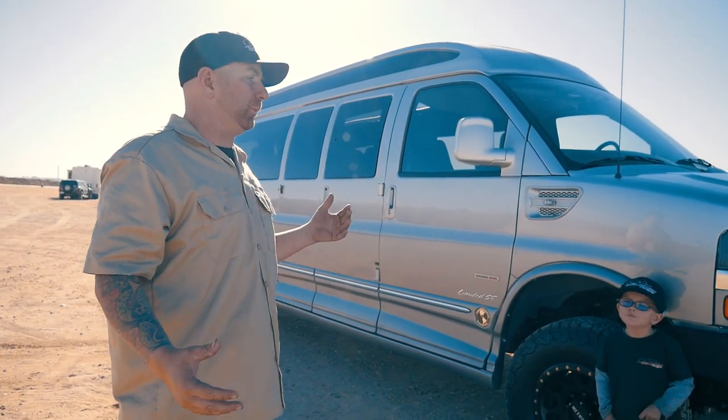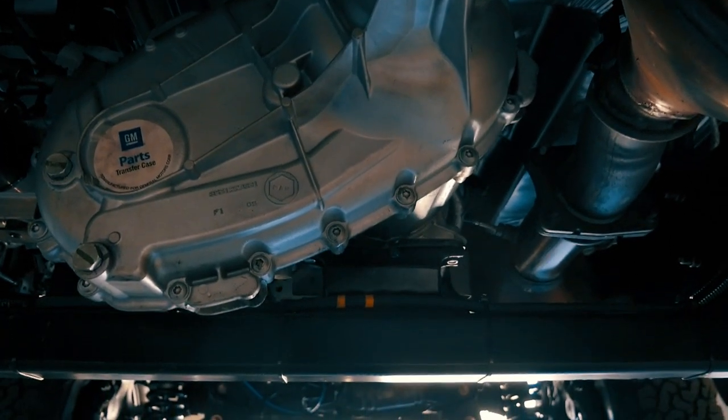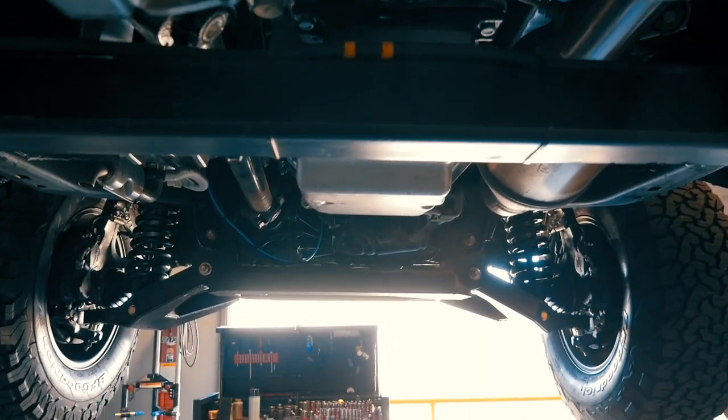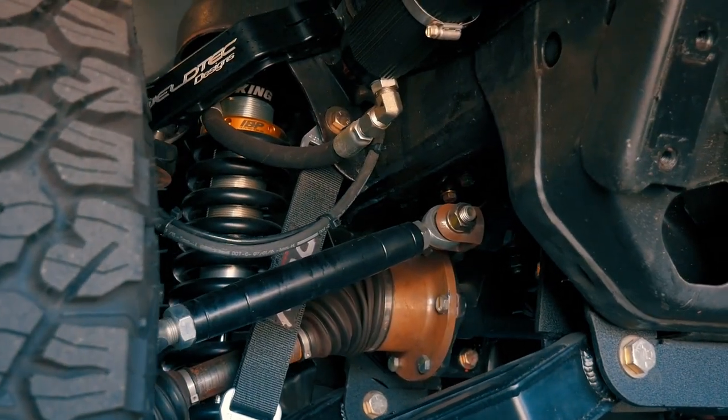We want to show you what we did to it. This is another one of our four-wheel drive conversions — actually only the second van that we've completed with our four-wheel drive conversion on it. It's been a huge learning experience and we're really trying to get these things dialed in and figured out. We're learning a ton in the meantime.